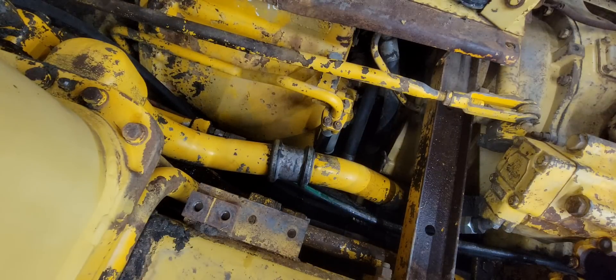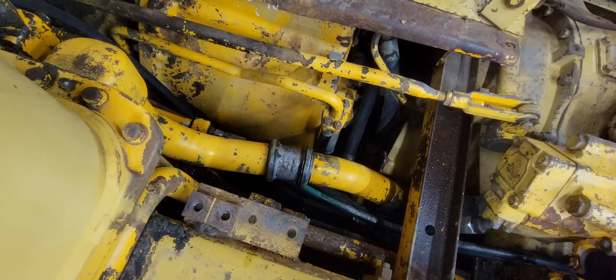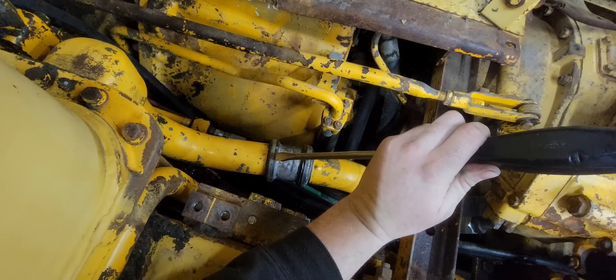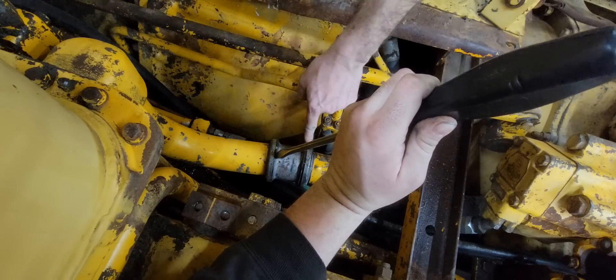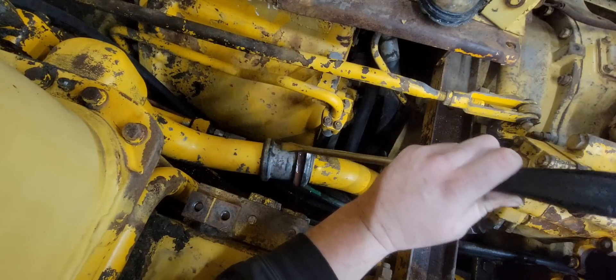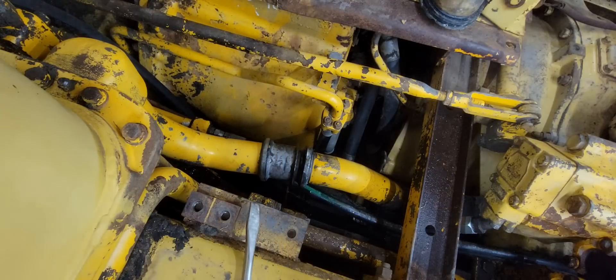We got a hammer — we need to break them loose. We gotta get this steel ring off. It's kind of hard working around the ROPS post. This one came loose — yeah, they're close together. We're gonna have to take these tubes and that ain't gonna be fun, but we can do it.